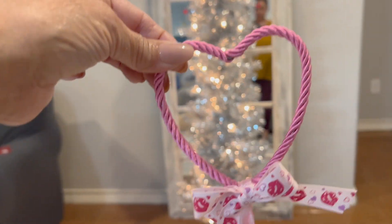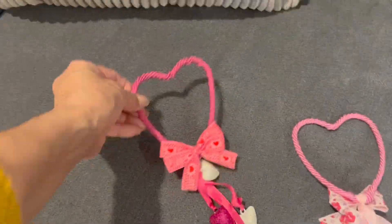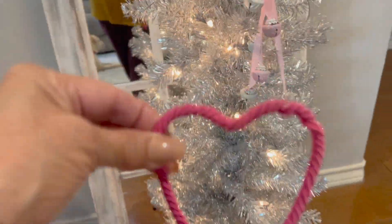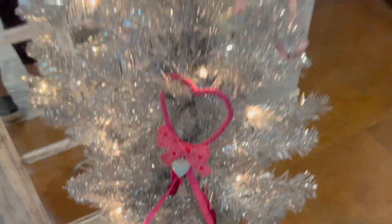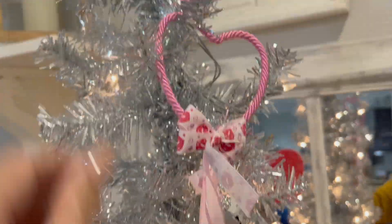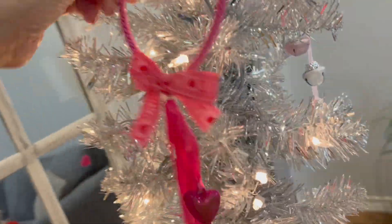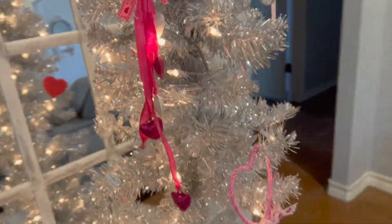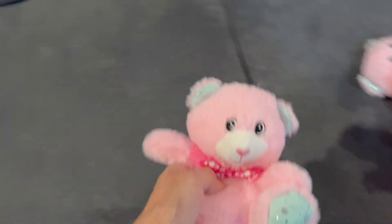I'm going to start off with these hard door hangers. And now I'm going to add these little stuffed animals — I think they are so adorable.